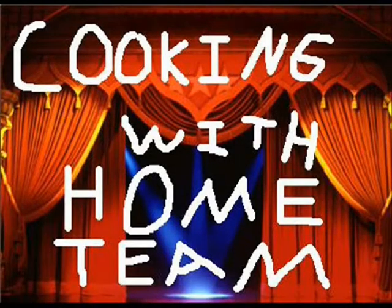Hey hey hey everybody, it's time for Cooking with Home Team! Hello everyone and welcome to the newest edition of Cooking with Home Team. After the terrible lawsuit that followed my nightmare juice experiment, today we're going to try something new: recycling!